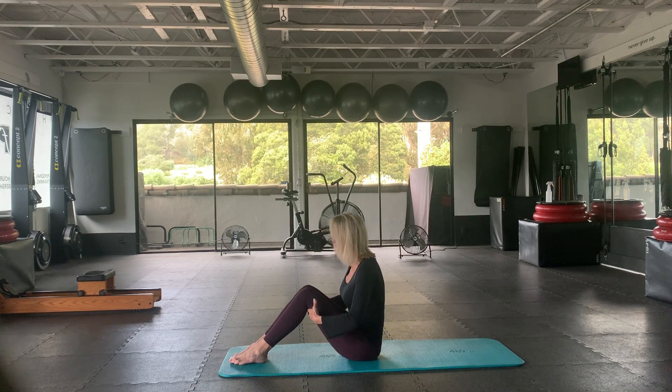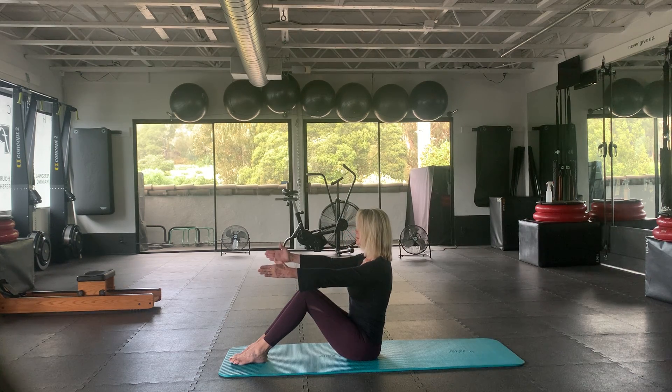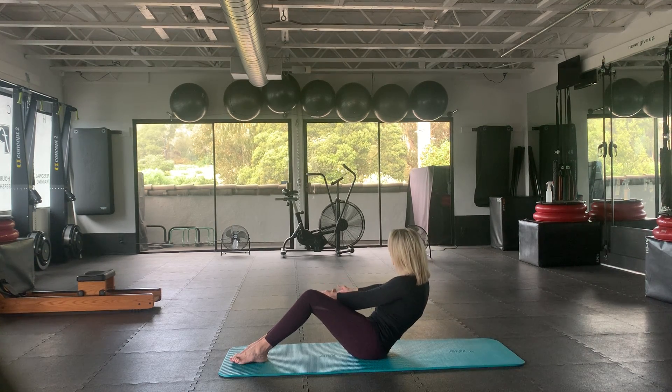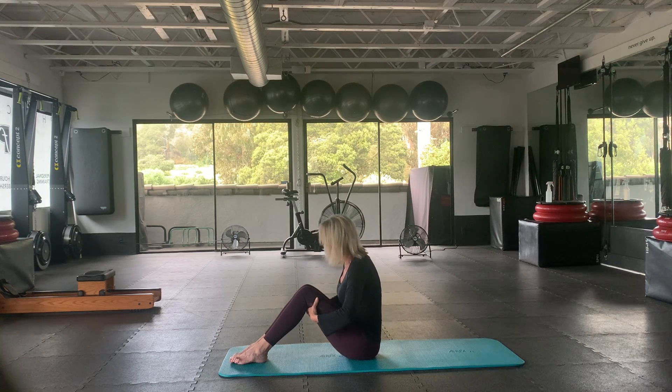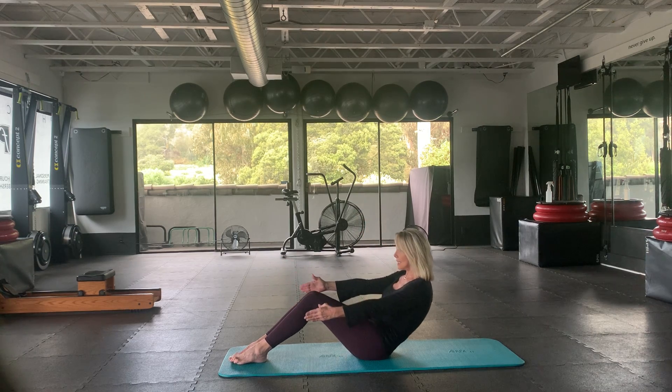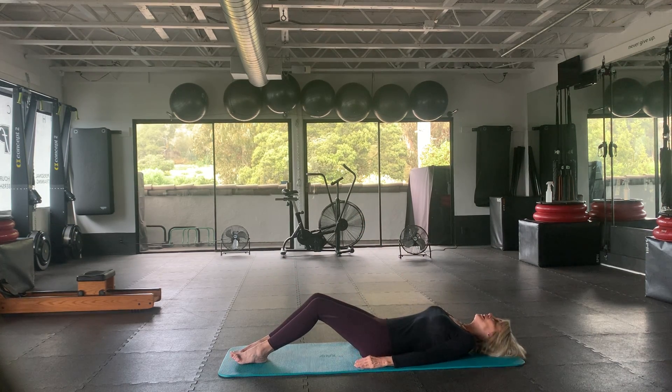Put your hands right here, elbows up to the side. Inhale, exhale, sitting up nice and tall. Now to the other side — really trying to angle that belly button down. Here we go: four, three, two, and one. Take the hands here, inhale, and exhale. Let's extend the arms and just go all the way down.